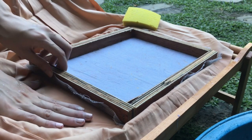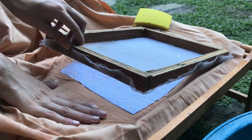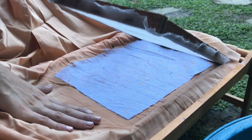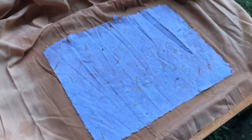To unmold, hold the fabric taut and slowly lift up the mold. If some parts are still attached to the screen, it means that your paper is still holding water. Put the mold back down and press with a sponge to remove the excess water. If you want a smoother finish for your paper, make sure the fabric has no wrinkles.